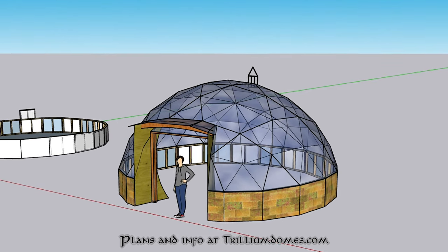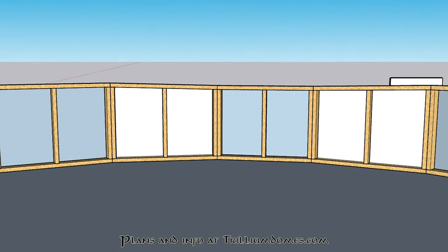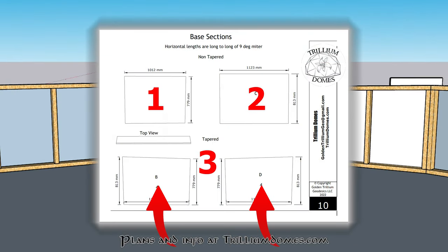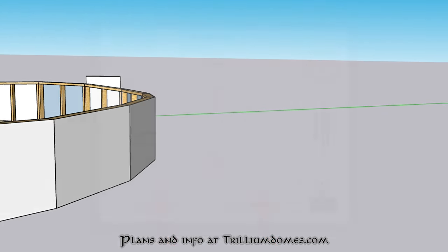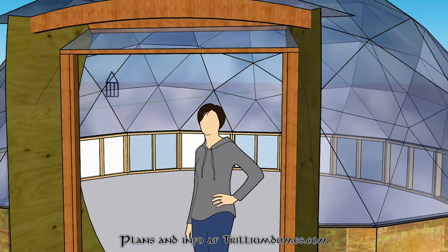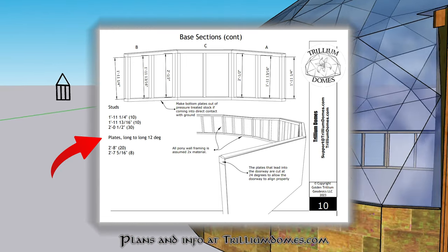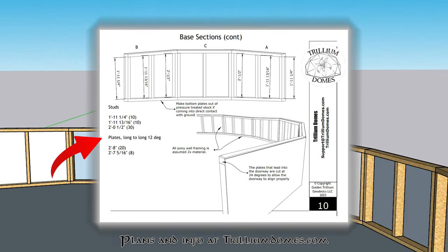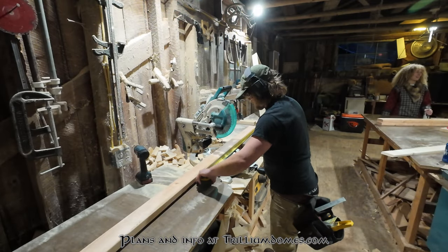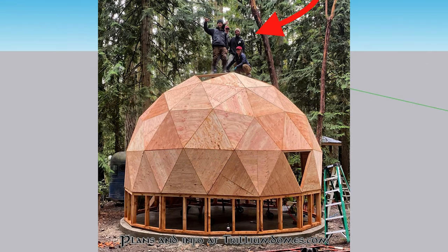Back to our barn dome - it's a four-frequency dome. If we look at the pony wall sections there are actually only three sections, but two of them are mirrored. In the three-frequency dome there are only two unique sections, but two of them are mirrored as well. When you get a set of plans that already has the pony wall incorporated, it will already have all the specific measurements and angles for all the components and members, so all you have to do is set your saw, make your marks, and cut your two-by-fours according to the plan.